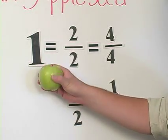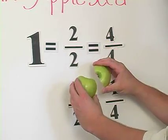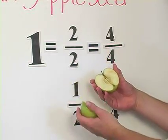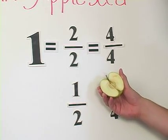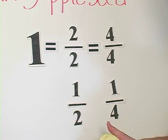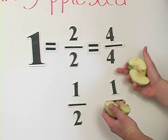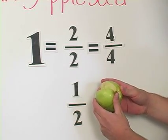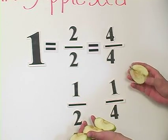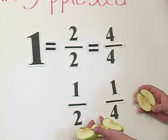To review: this is one whole apple. If I cut it in half, I now have two pieces out of two total pieces to make my whole apple, so it's the exact same thing as having one whole apple. If I only have one of those pieces, it's called one half — I have one out of two total pieces. Now if I have four pieces of the same apple out of four pieces, that is also the same as one, because the four pieces together add up to one apple. Now if I only have one out of four, that's called one fourth — I have one piece out of four total pieces to make up the one apple.